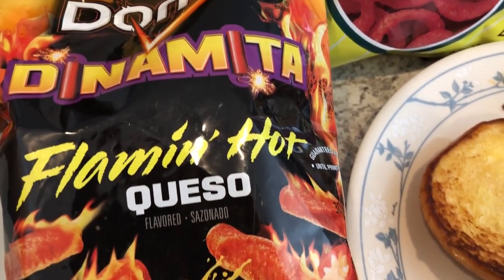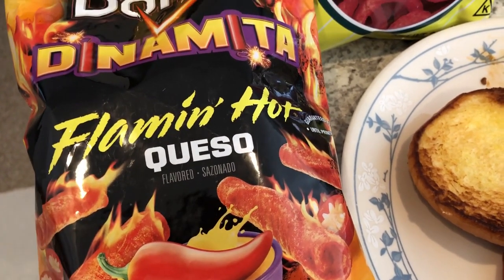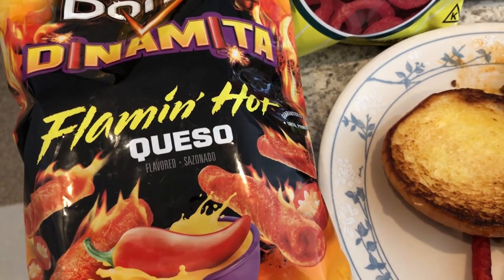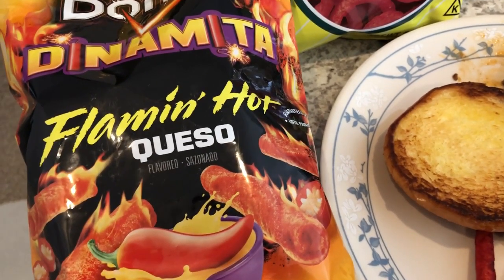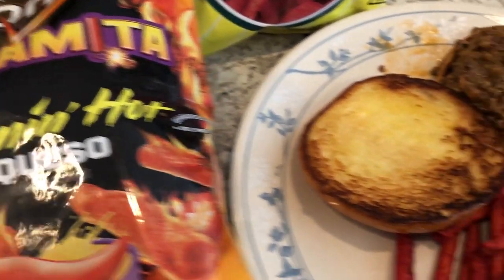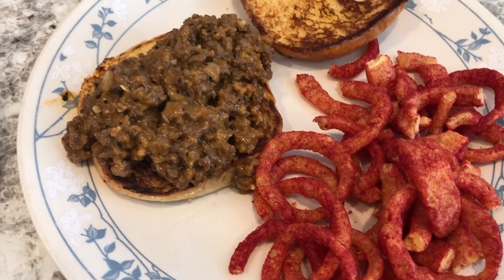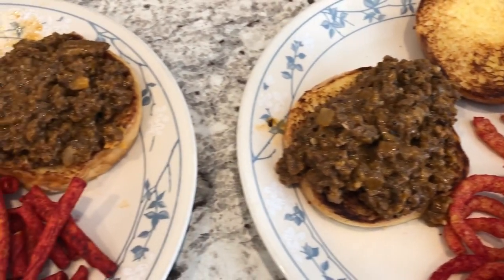The Doritos are Dynamite — flaming hot queso. We like these but we don't like the other flavors because the lime flavor is really strong. This one doesn't seem to have lime or if it does it's very light. I am having flaming hot Funyuns, which I love. So here is my plate — this is what we're having for dinner tonight.